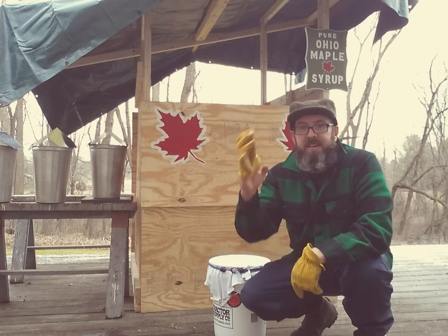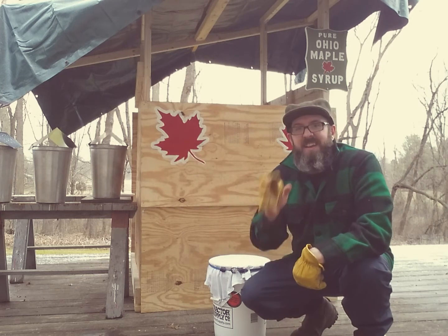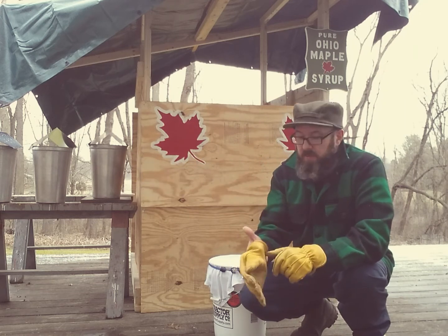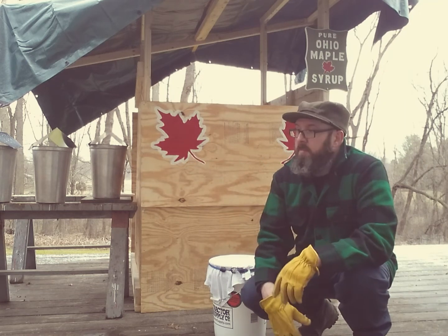Had a nice little run overnight, collected some sap. Gonna store it right now. I got three of my buckets here that are pretty much full.